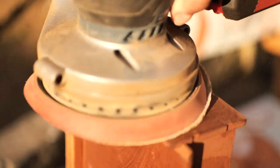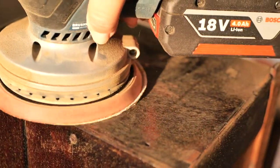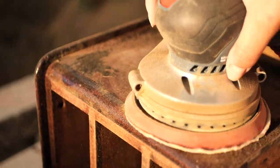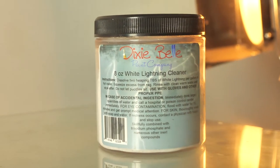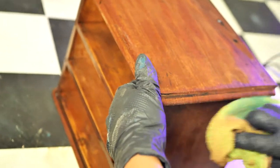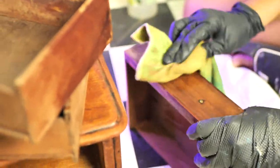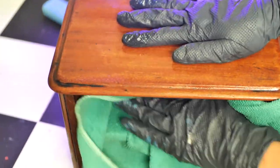I started this box by sanding all that thick gloss varnish using an 80 grit sandpaper, which is abrasive and will remove it quickly. I cleaned this box really well inside out with white lightening, pixie peel cleaner and a cloth. Once I was done I rinsed it twice with clean water to remove all the leftover dirt or white lightening.